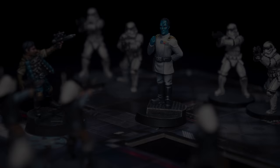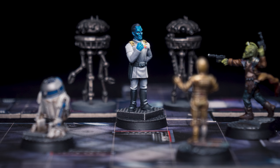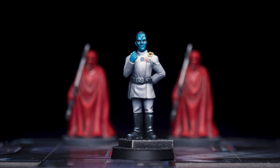Thrawn is quite an interesting figure, both visually as well as in terms of his character. In this video I'll be aiming for quite a high contrast, vibrant look for the blue skin and a slightly warm white tone for the uniform. Let's take a look at the painting stages.